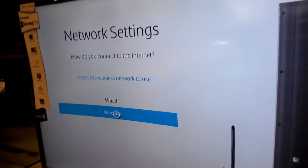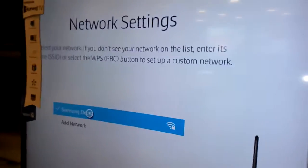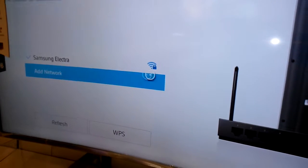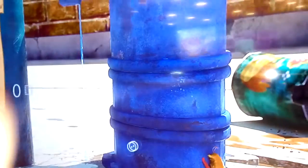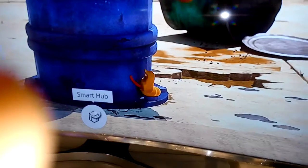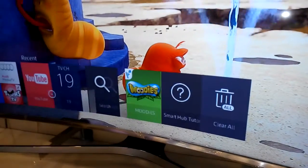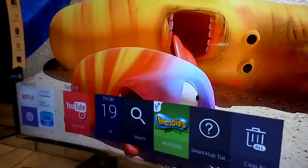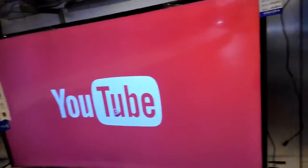I connect the wireless and Samsung Electra is connecting — okay, it is now connected. I'm using YouTube or internet via the smart options. I click Smart Hub and go to YouTube — YouTube is now opening.